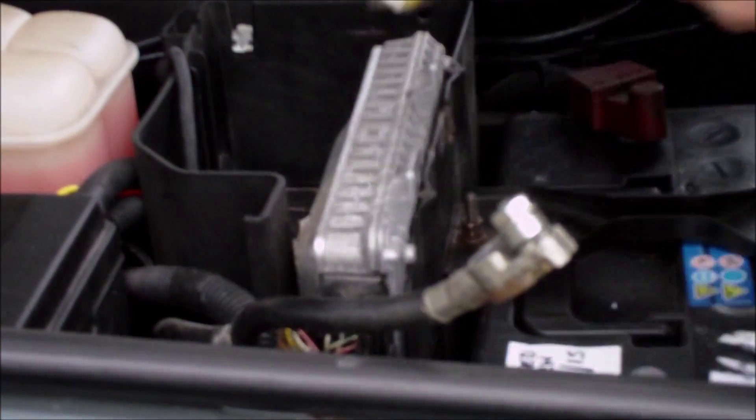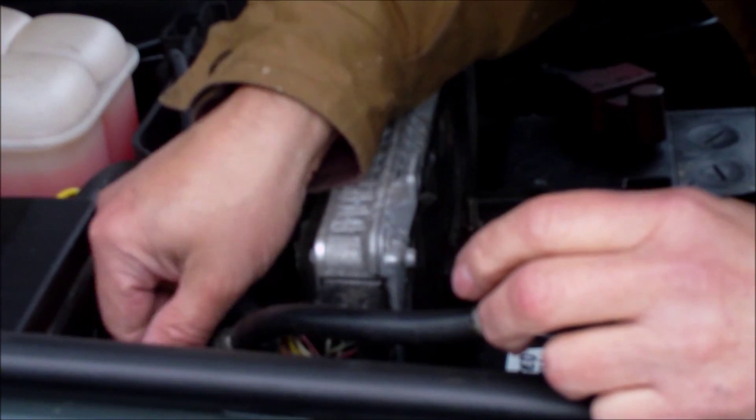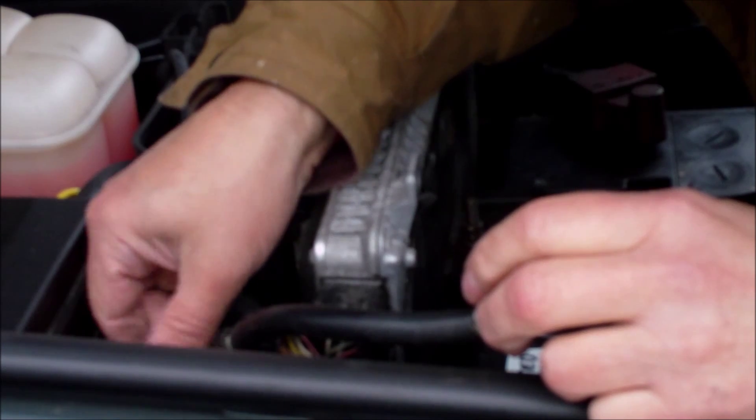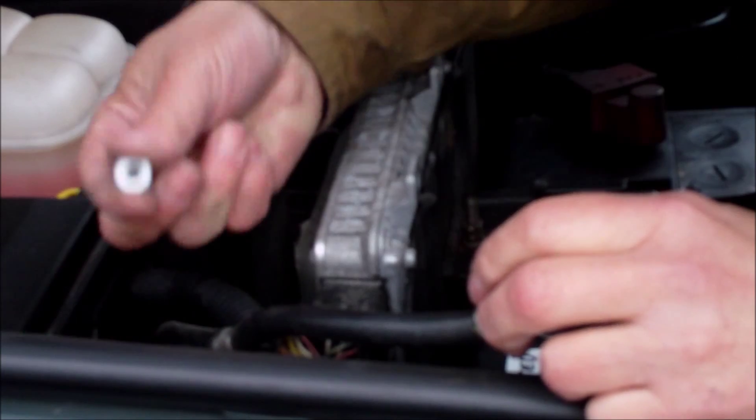There's also an earthing nut which is going to have to come off. You're seeing it as I'm doing it - that's the top of the engine. There's an earthing from the battery, there's the nut.